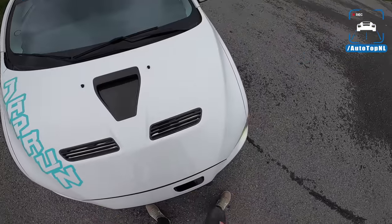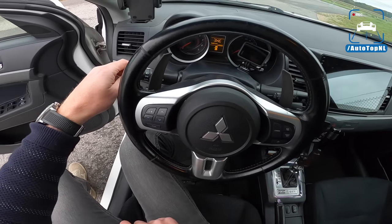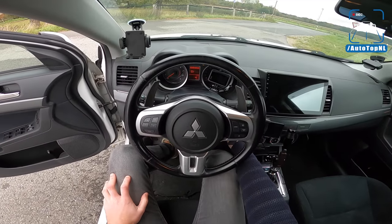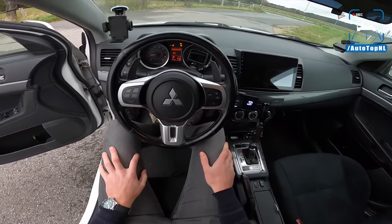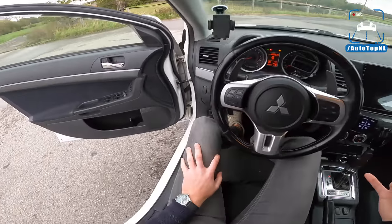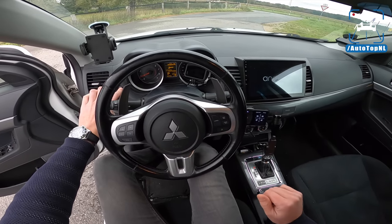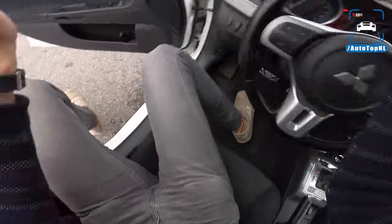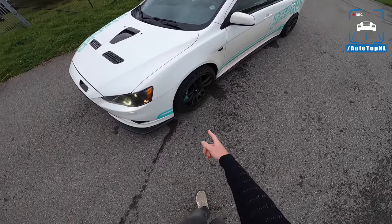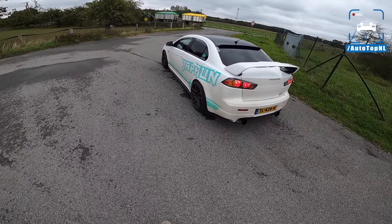I can show you the air ride system when we look inside. When you start it up, the system automatically lifts the car — it lifts up really quickly, which is very strange. Taking a look outside, you can see it sits much higher now, especially at the front. This is the way the car is supposed to look — it's really low when it's on its low setting.